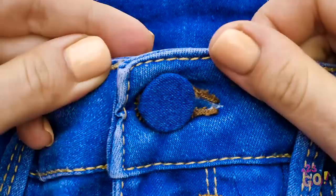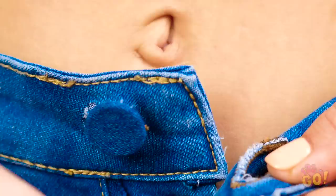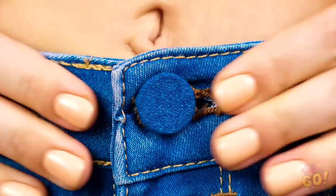Take the other buttonhole and slip the new denim button through it. That looks pretty good! So, if you're ever in a bind and don't have any spare buttons on you, spare change and some clever stitching can save the day!